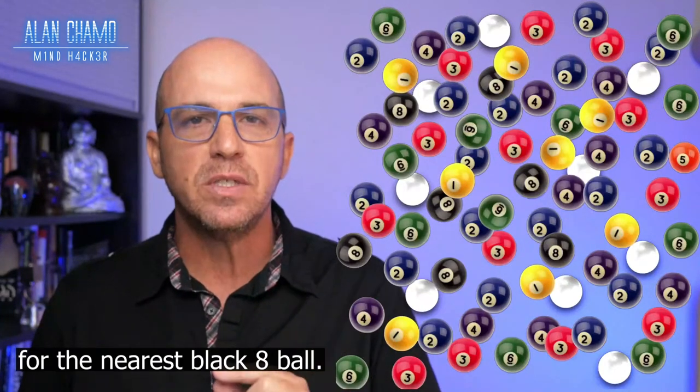Now go ahead and look for the nearest black eight ball and go ahead and move your finger to that one now. Perfect.